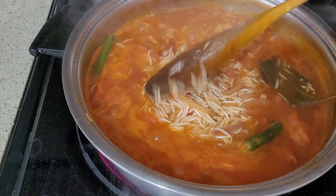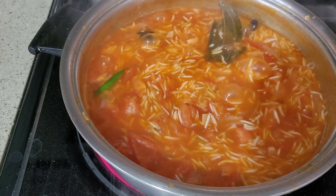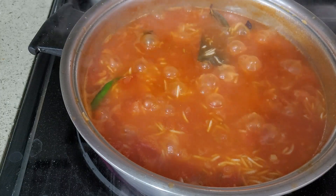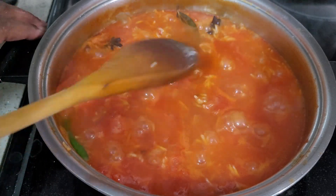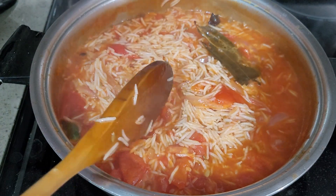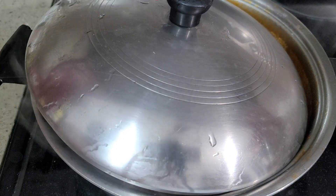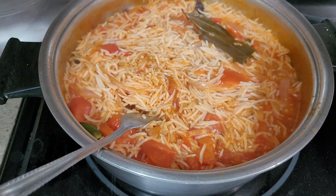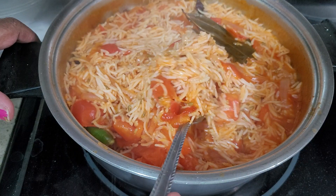It's boiling nicely. I'm going to bring this to lower heat and cook for one more minute and then reduce to minimum. Look at it — so beautiful! I taste it, it tastes really good. I'm going to put this on minimum and cover for 5 to 8 minutes and wait for it. Okay, it's done — 5 minutes. Look, it's so beautiful!